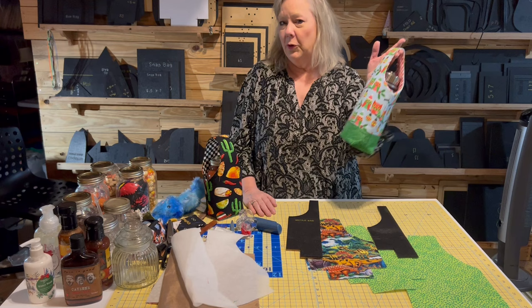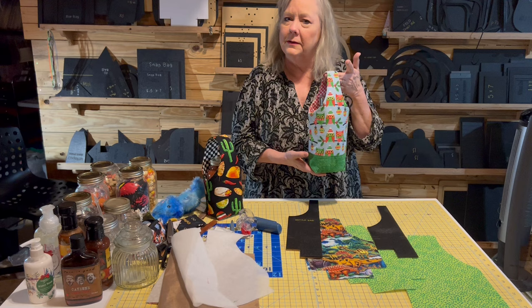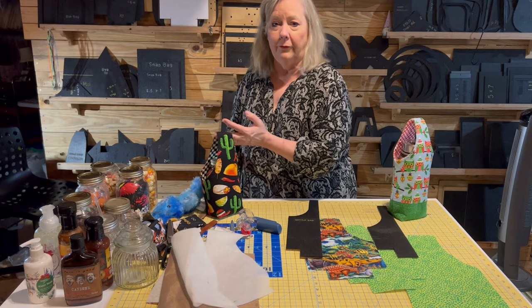Hey guys, it's Linda Winter with another Winter Designs project. So maybe you know about my bottle bag — I love this guy. Wine or water or champagne or whatever kind of liqueurs, a hot thermos of cocoa or coffee or whatever, it's just a really nice gift. But this guy here, it's a bottle and you can't put really cute fun stuff. So I made this.